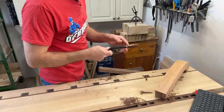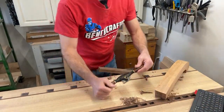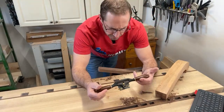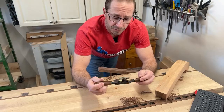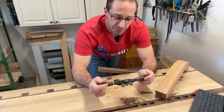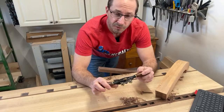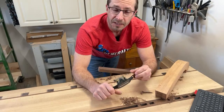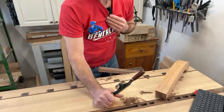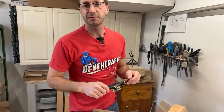I think I'll end the live stream about here. My first impressions of the tool are pretty good — the fit and finish is really nice and I think it's going to be a great addition to the shop and get a lot of use over the years. If you want to know anything more about the tool or want to see me use it on other projects once I've got a bit more time with it, let me know in the comments. Until next time, go build something beautiful.